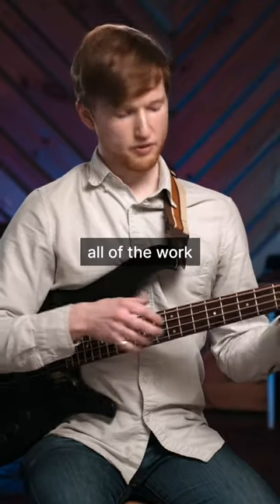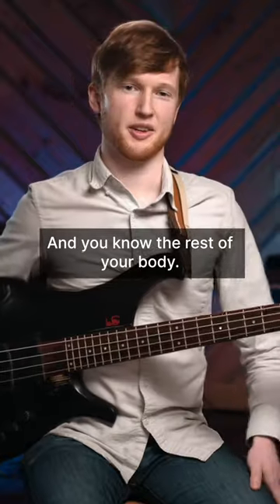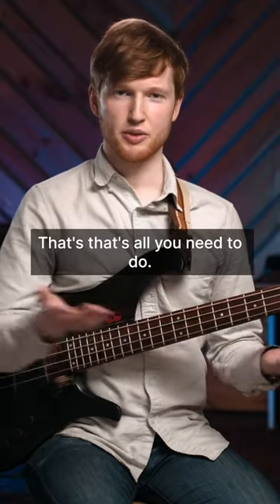At the end of the day, remember all of the work is being done by your hands, not by your shoulders and the rest of your body. Try and just be intentional about really just having your hands do all the work. That's all you need to do.